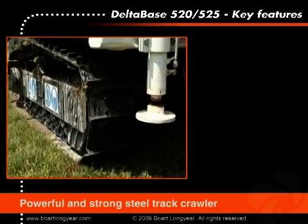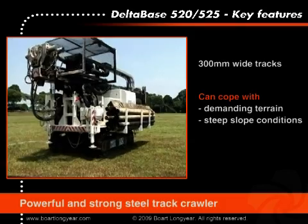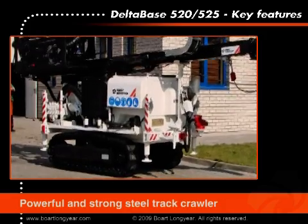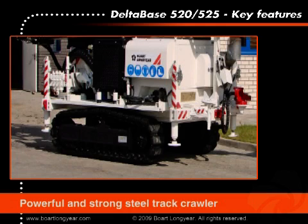The powerful and strong steel track crawler with 300 millimeter wide tracks is able to cope with demanding terrain and steep slope conditions. For operation in inner cities, the steel tracks can be fitted with rubber pads to protect concrete and asphalt from turning and driving damage.